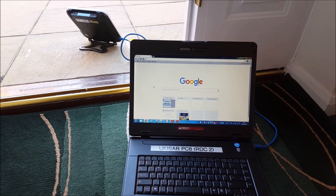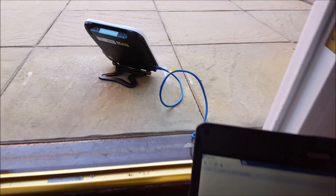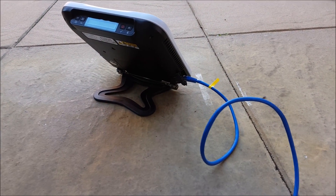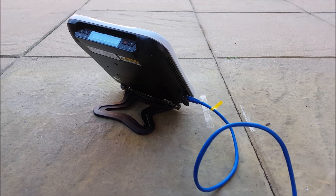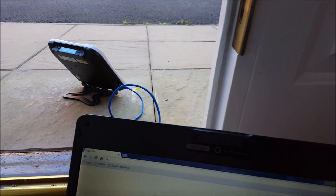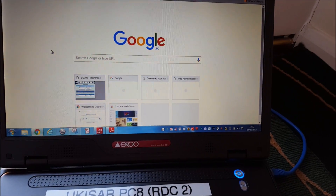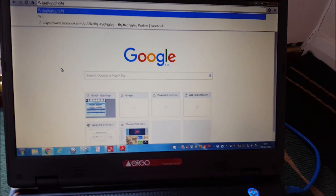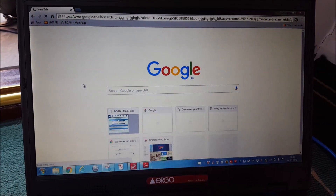Before you can do that, there are two other things we need to do. First, make sure that you've got your network lead connected into the ethernet port on the bGaN terminal, and connect the other end of the lead into the network port of the laptop.